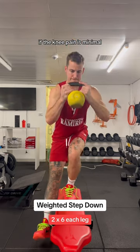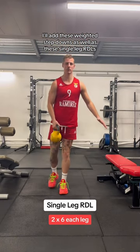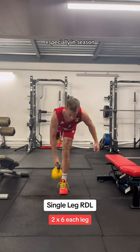If the knee pain is minimal, I'll add these weighted step downs as well as these single leg RDLs. It's important to listen to your body, especially in season.